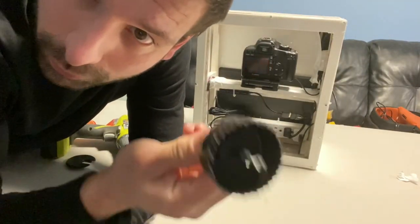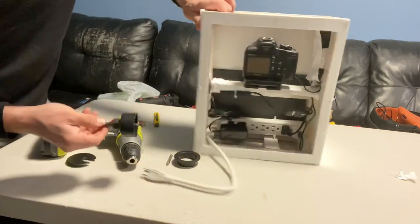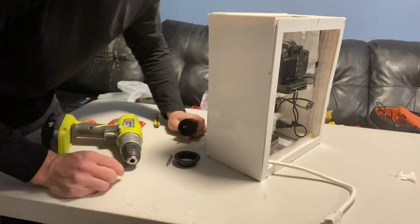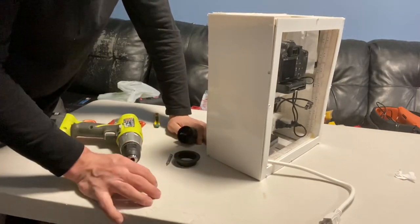We've just got a little hole saw bit here — that's what we're going to use to drill the hole in the side here. Part of the side gets in the way so I'm just going to shine a light through it.